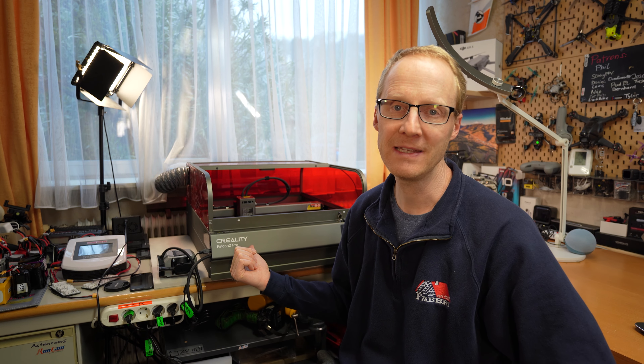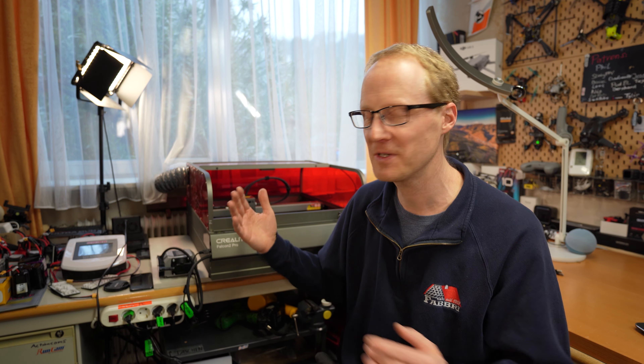Before I start this review, there are two disclaimers. First of all, this thing has been sent by Creality for the review, but they didn't see my video beforehand. The opinions here are my own. And the second disclaimer: this is my first laser cutter engraver, so I don't have a lot of experience with it, but I do have a lot of experience in general with tech stuff that I review here on the channel.